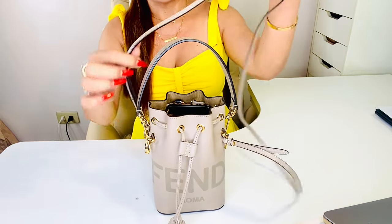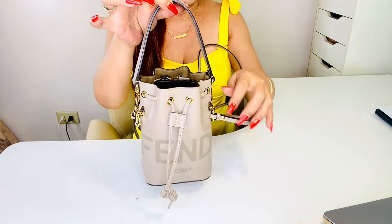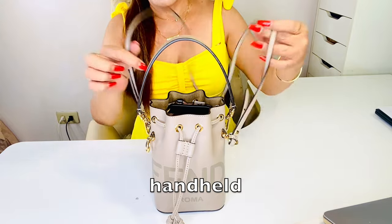The strap is by the way removable, so if you want to just carry it in the crook of your arm you can detach the strap. I've had a chance to wear this bag out for about one week straight.